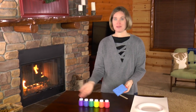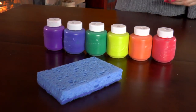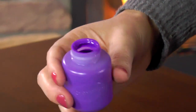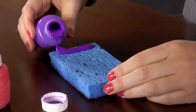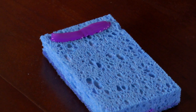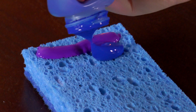For the first step, get your sponge nice and wet so we can put the paint on it. We'll put strips of paint in order onto the sponge. We'll start with purple because purple is at the bottom of the rainbow — just a little bit like that. Be really careful not to mix your colors together. Now do the same thing with the blue.